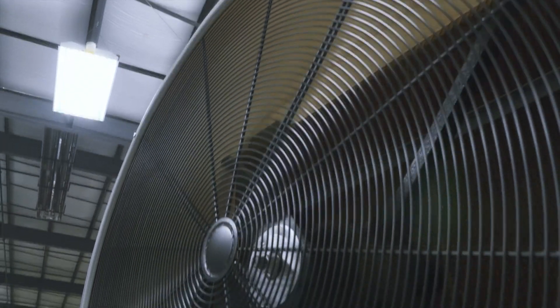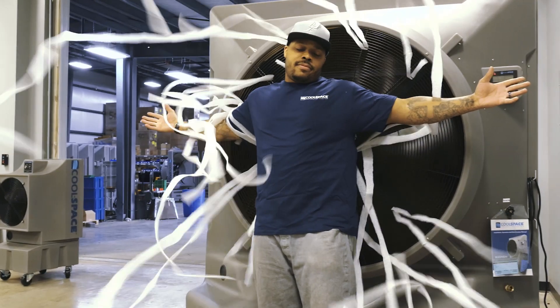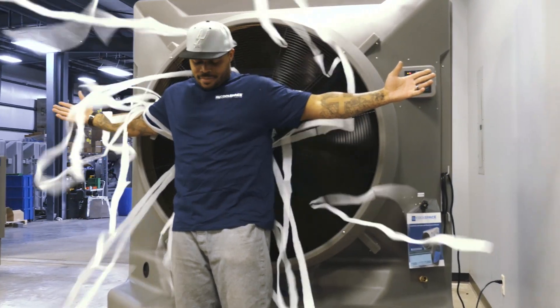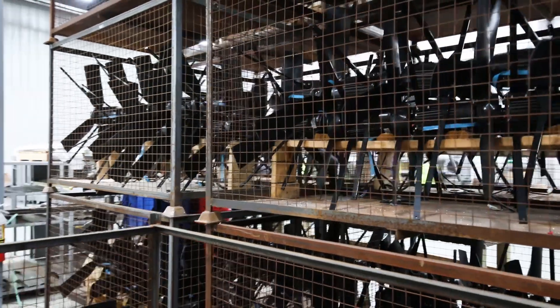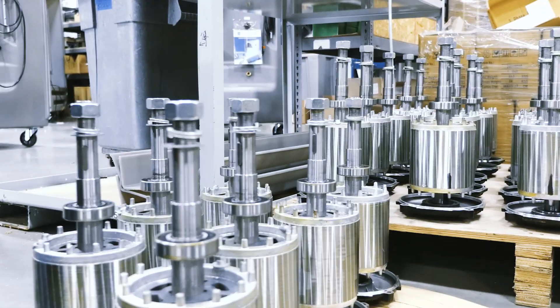It's really important to believe in the product, and especially for distributors to understand they're buying a high quality, American-built product. It's robust in its performance, and they're not going to have problems with it. If they ever did need a replacement part, that part is ready to ship same day or next day, so they won't be stuck without a cooling solution.